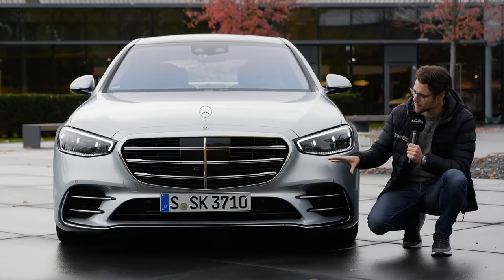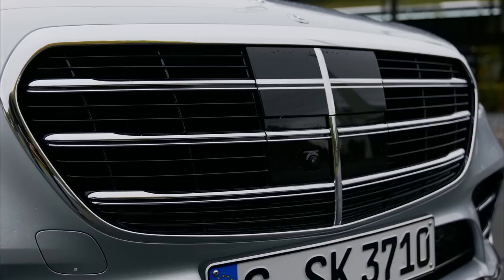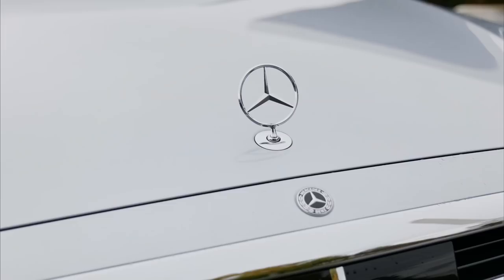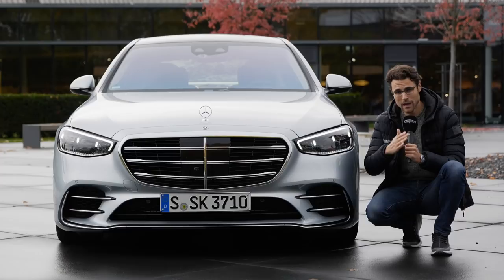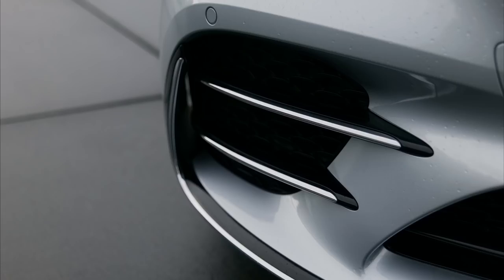In the front you have a typical S-Class grille. Hasn't changed too much in the design, actually, but it is a little bit wider than before. There's a typical Mercedes star on the top, and even though this is the AMG line, this will always remain like this. This makes the S-Class the vehicle with the least difference from the normal version to the AMG line. The only difference is a slightly stronger bumper and the air intakes are a little bit more prominent in the AMG line.